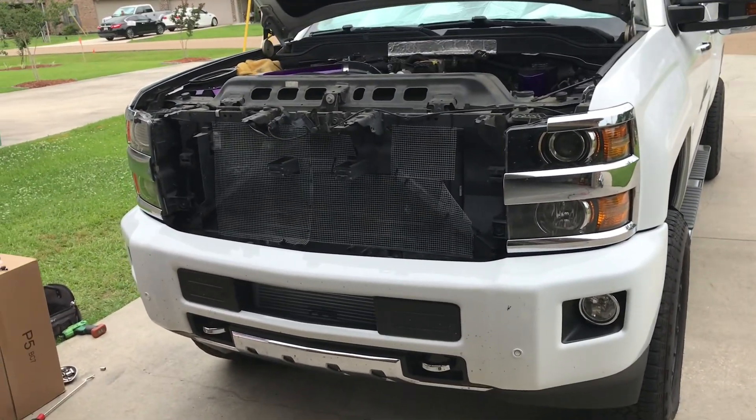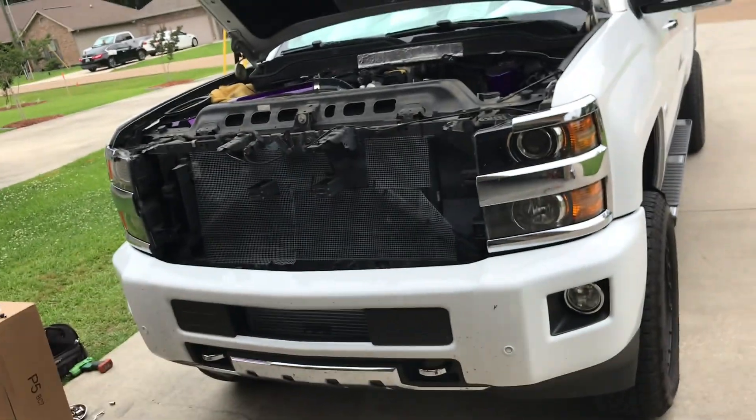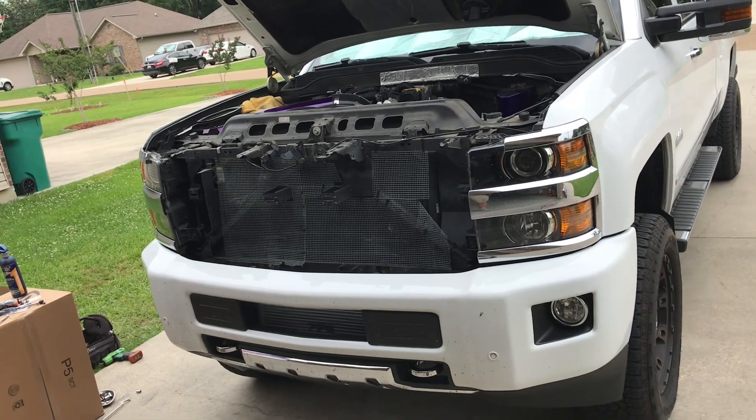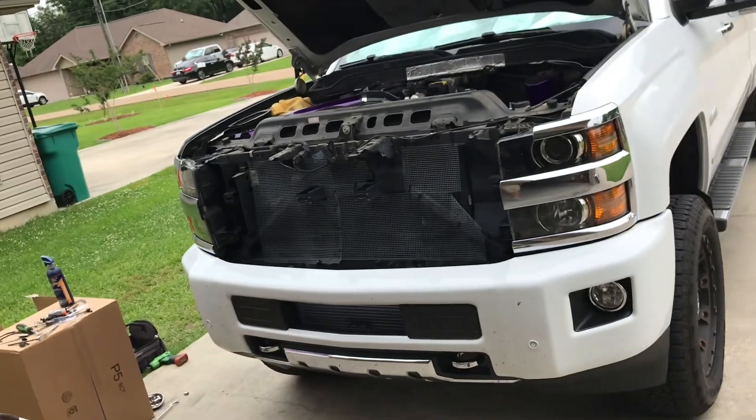You can actually see the grill removal — it's super easy. It's going to be a bunch of clips; you remove the plastic trim on top, and it's going to be about four or five tens on top of the grill. You get the grill out of the way — here is the grill.